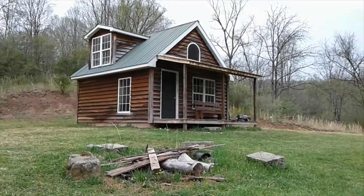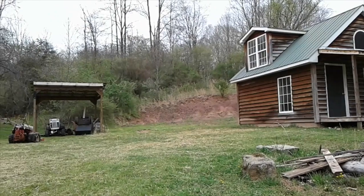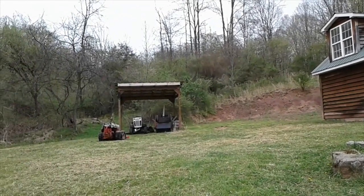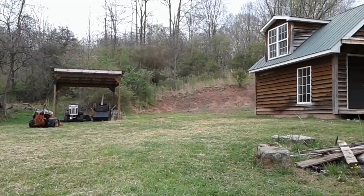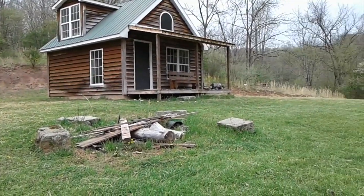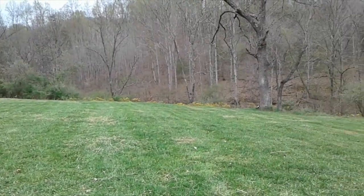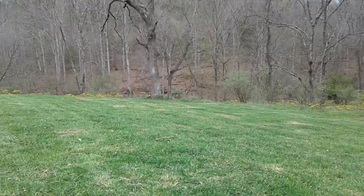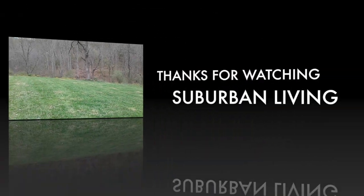One last shot at the cabin here on this May 4th day. There's the 72 sitting under the shed. The grill will be coming out with me. The grass doesn't look too bad for the first cut of the year. Thanks for coming along with me today — you have a great day.